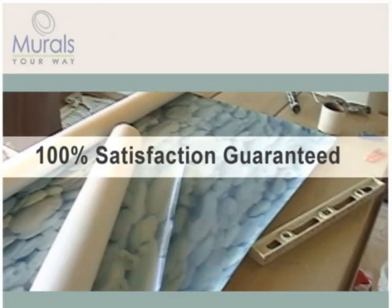We recommend that you inspect your mural for any defects before you begin the installation process. If you find a defect, please contact us immediately. We'll work with you to make sure you are 100% satisfied with your purchase.